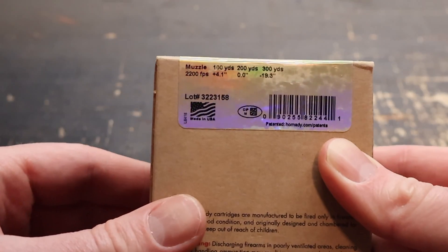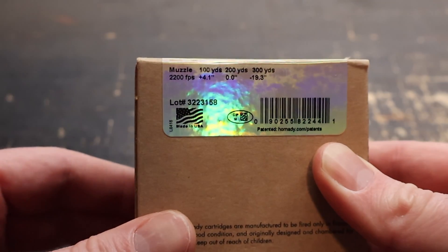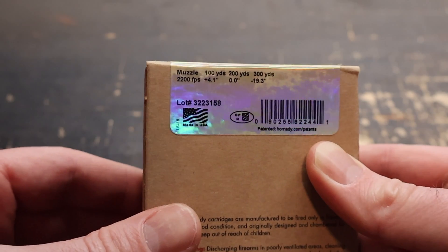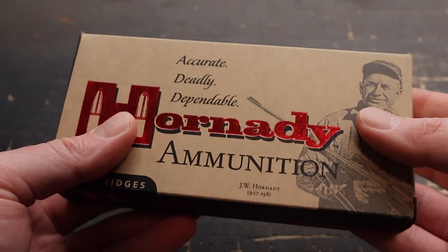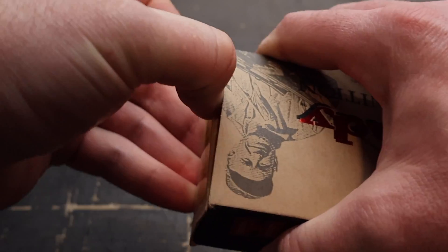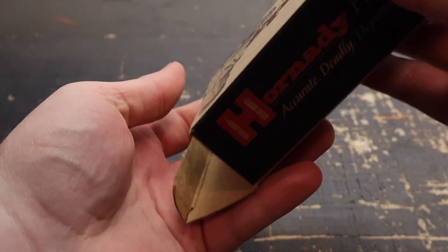Let's flip it around. There is your velocity spec — 2200 feet per second at the muzzle. There's not a lot of promo information on these Hornady Custom boxes. Let's pop it open and take a look at the ammo itself.